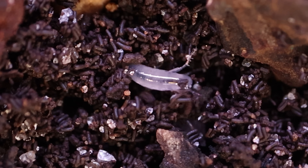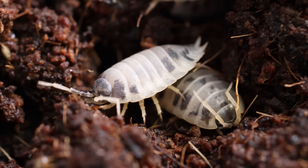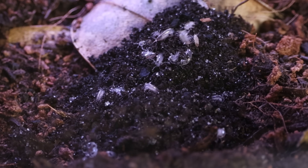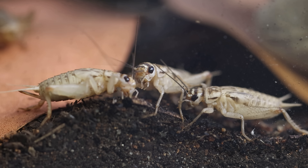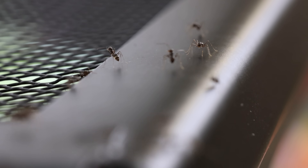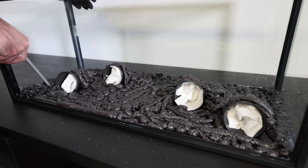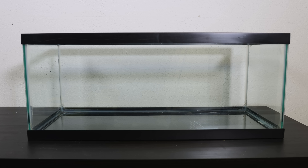Bugs — they crawl, they dig, they hunt, and in the right environment they can build an entire world of their own. Today we are bringing together a group of unique creatures to create a living, breathing mini bug ecosystem. From tiny cleanup crews to energetic jumpers, every creature has a role, but in a world this small even the smallest encounter can spark unexpected drama — like an uninvited army that showed up before the build was even complete. This is the story of how an empty tank became a thriving and chaotic bug kingdom.